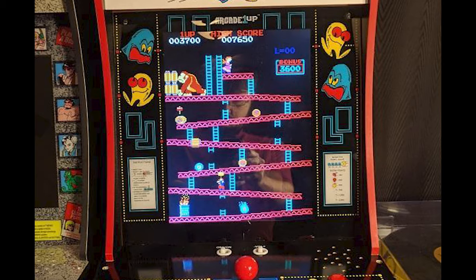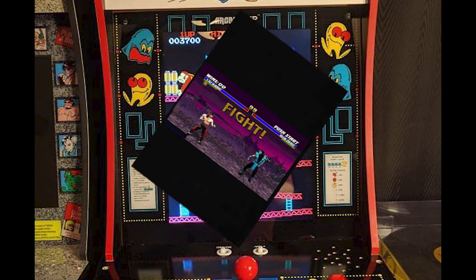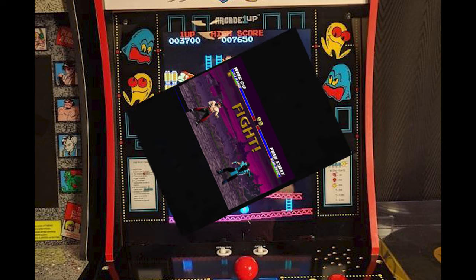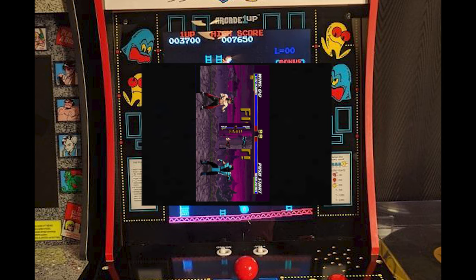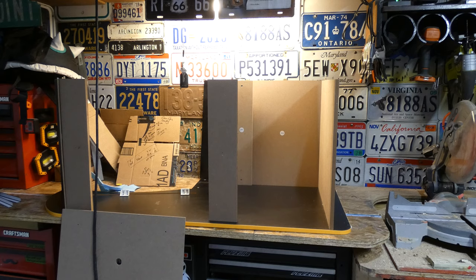The good news is you can do this absolutely free. This works for all vertical cabinets, such as Pac-Man, Ms. Pac-Man, Galaga, Asteroids, and Space Invaders, which we're working on here. To flip the monitor, the first thing you want to do is gut your cabinet.